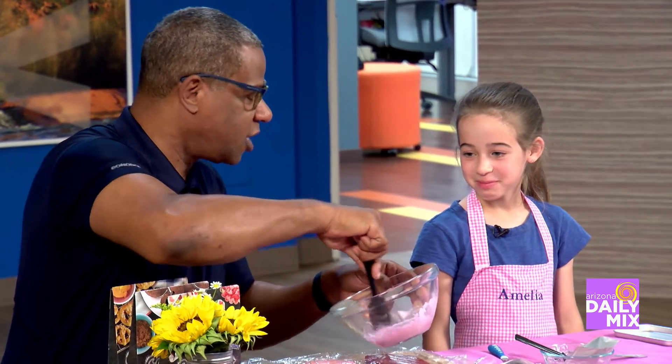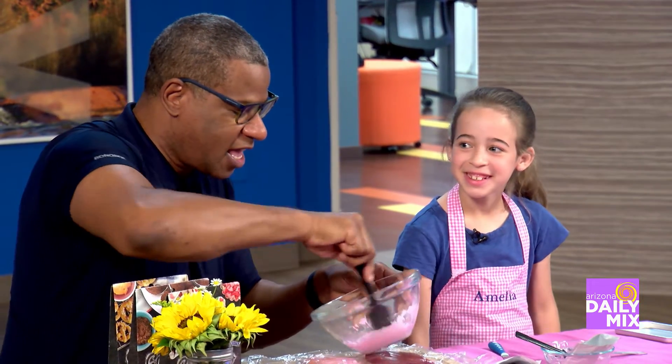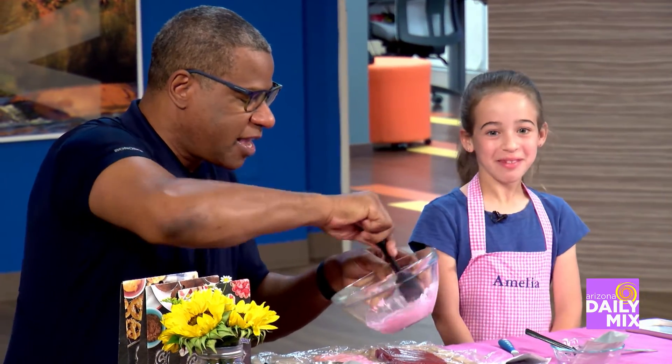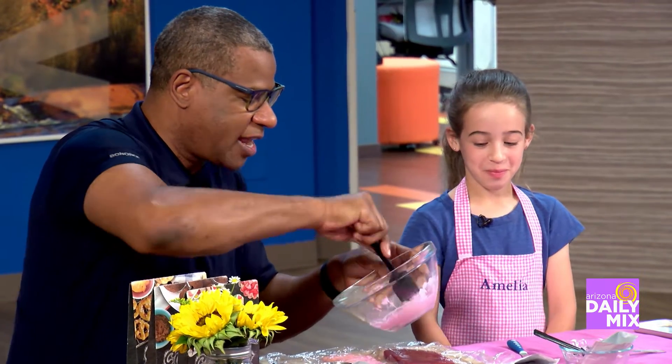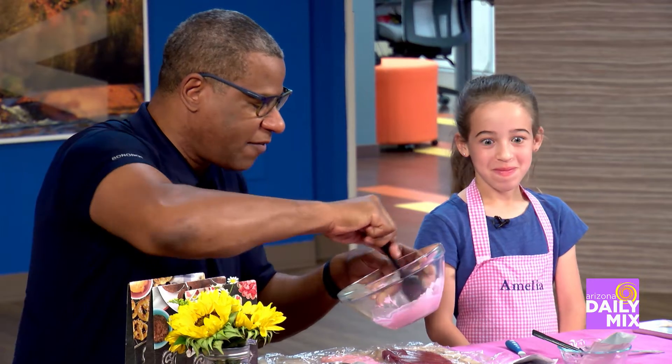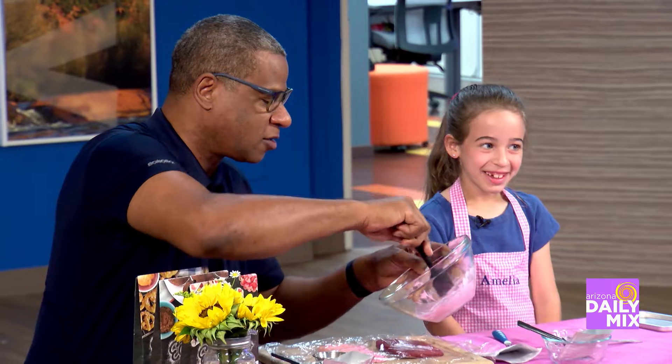Don't you sing when you do this? No? I was told you were supposed to. I thought you sang. You're like, hi, my name's Amelia, and I cook with my Easy Bake. I'm gonna make a cake for mom and dad and my brother, and we're gonna have it all for dinner. Woo-hoo-hoo. No? That doesn't work? Okay.